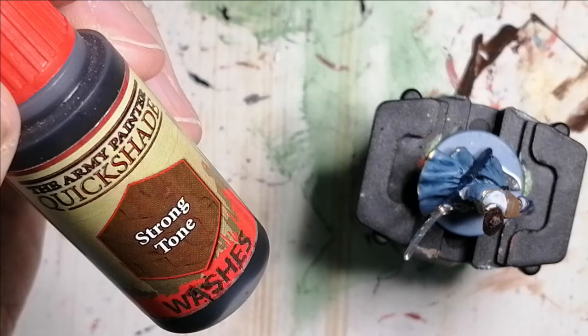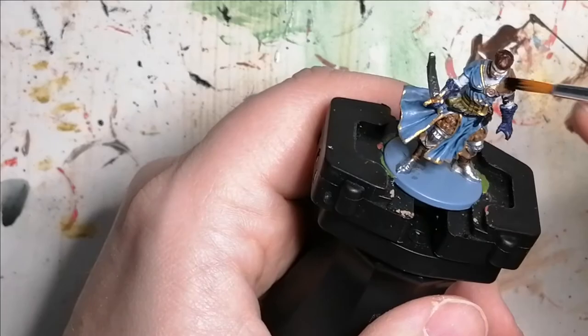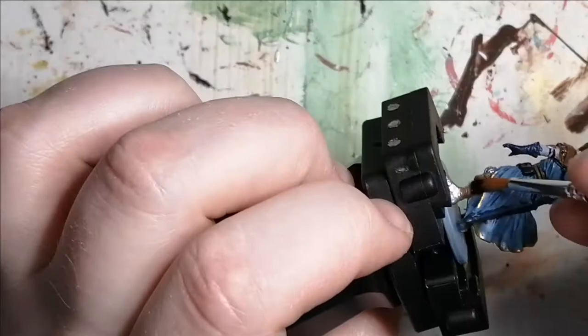The Strong Tone wash I use on the leather parts of the miniature — on his shoulder pads and on his legs. I also use it on a bit of the sword as well.